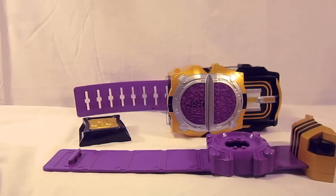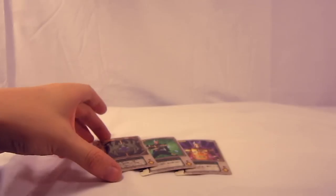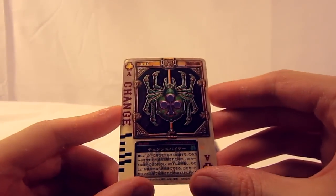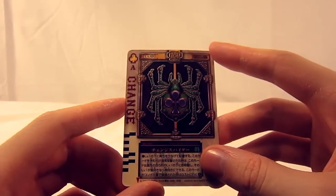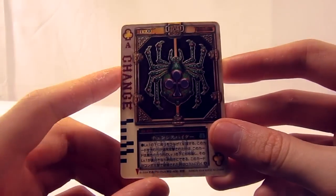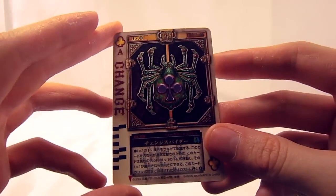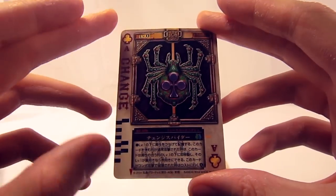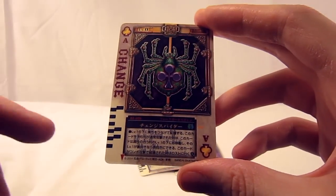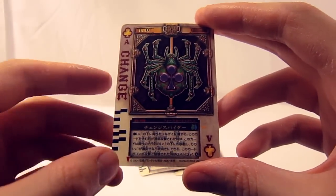The belt also comes with three rouse cards. Here we have the change ace card and the change spider, which is Liangle's henshin card and the only show-accurate card of the bunch. On the side it says 'change,' with the spider and a large club in the center, and 'change spider' written on the bottom.